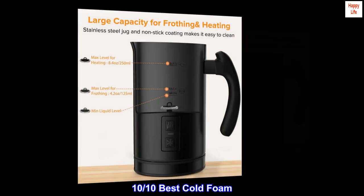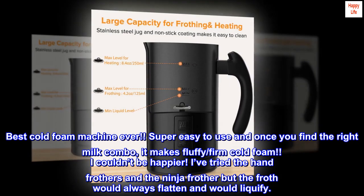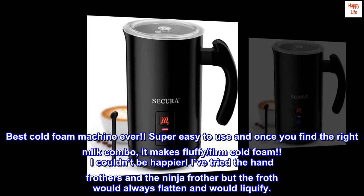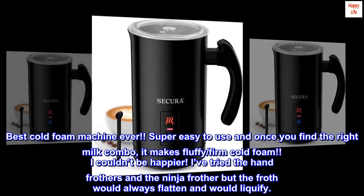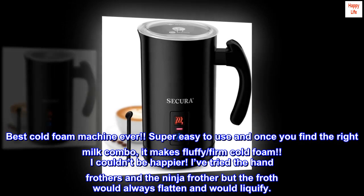Top review from the United States — 10 out of 10: Best cold foam machine ever. Super easy to use, and once you find the right milk combo it makes fluffy, firm cold foam. I've tried hand frothers and the Ninja frother, but the froth would always flatten and liquefy.